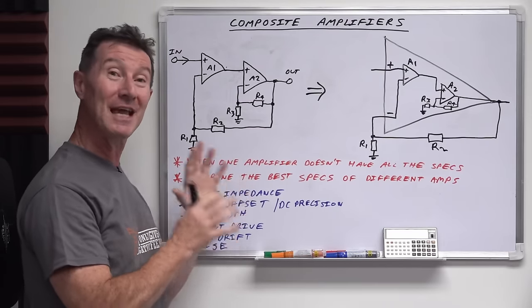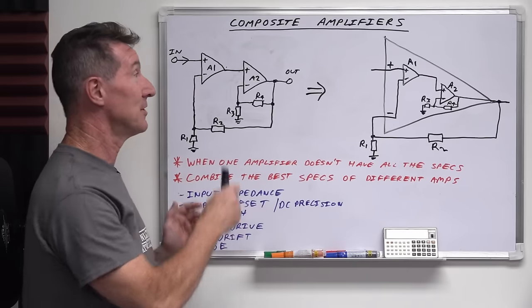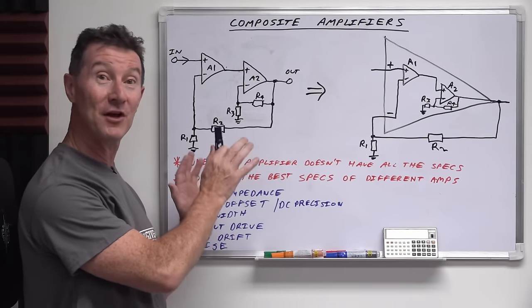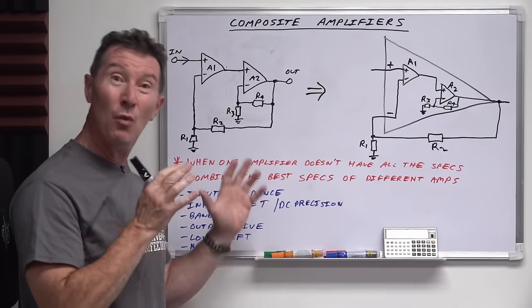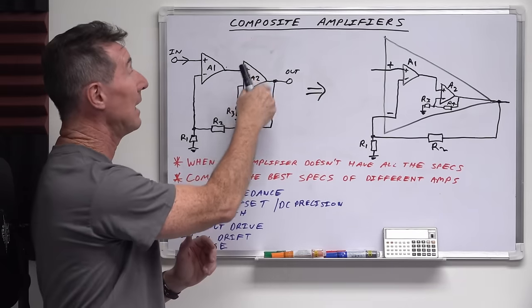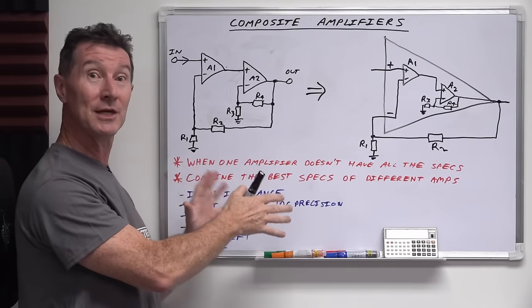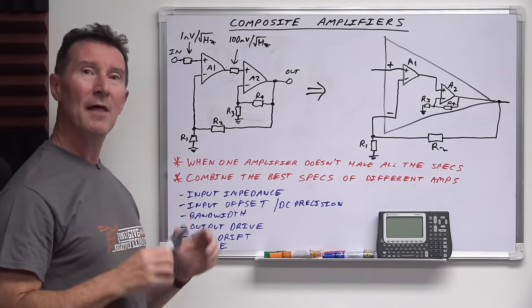I couldn't possibly cover all the different scenarios here — it'd just take me forever. But as always, there's never a free lunch, and there are downsides to composite amplifiers. If you don't implement them properly, you might find they oscillate or do other weird things. One general rule is that the second stage amplifier must have a greater gain bandwidth product than the first one. Otherwise they tend to oscillate — I won't go into the details, that's the subject of another more advanced video.